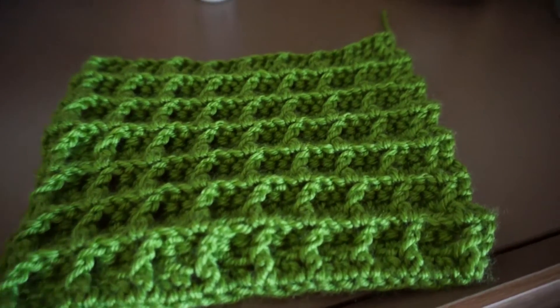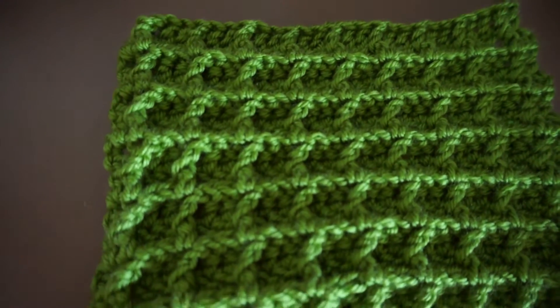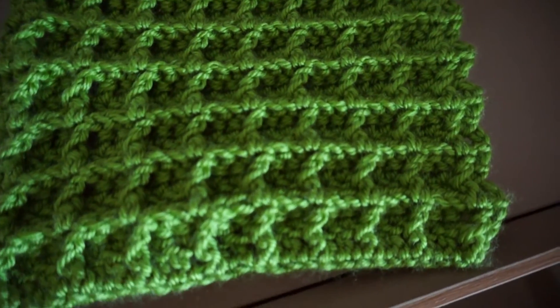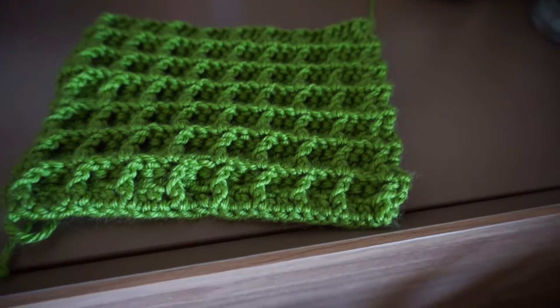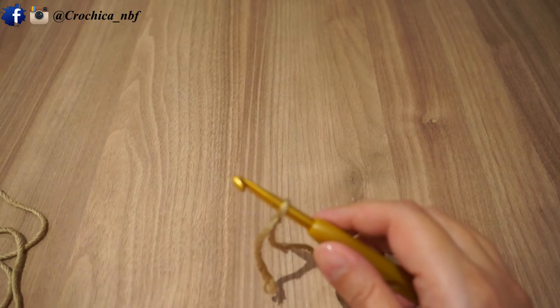Hi guys, and welcome back to a new tutorial. Hope everybody is doing well. Today's tutorial is going to be a stitch or a pattern which I wanted to make for a long time, which is the waffle stitch. So if you're interested to see how to achieve this waffle stitch, stay tuned.